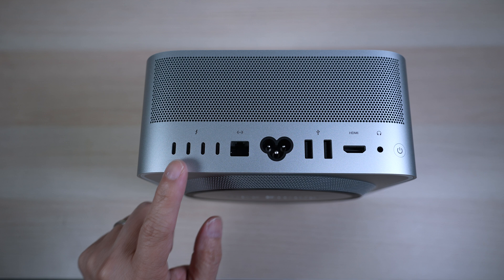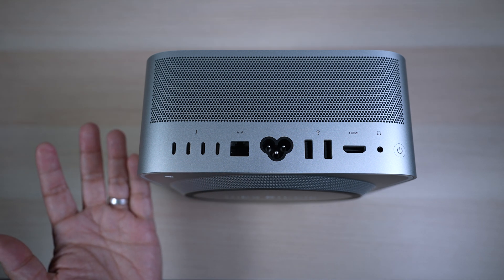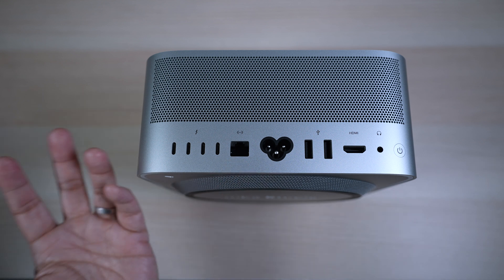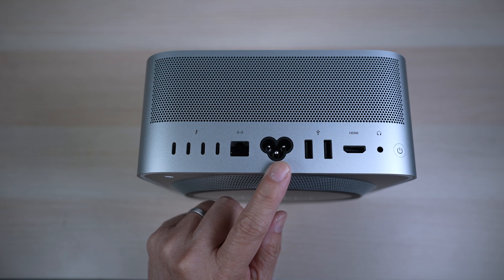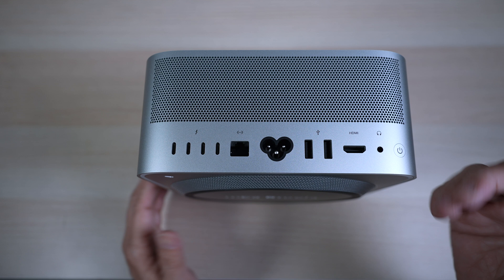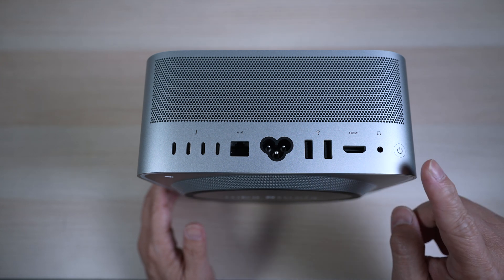And look at all these ports on the back. Starting from the left, there are four Thunderbolt 4 ports — we only get three of them with the MacBook Pro. A 10 gigabit ethernet port — no ethernet on the MacBook Pro, not even a 1 gigabit one. A power connector, two USB-A ports — also not on the MacBook Pro — an HDMI port, a headphone jack, and a power button.